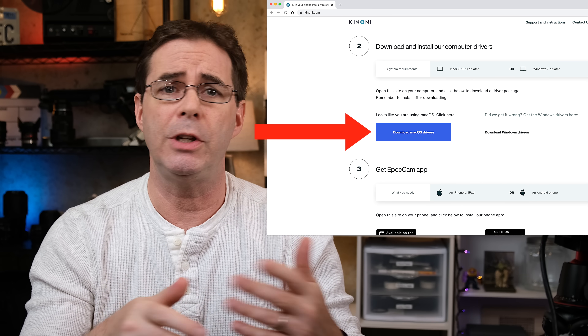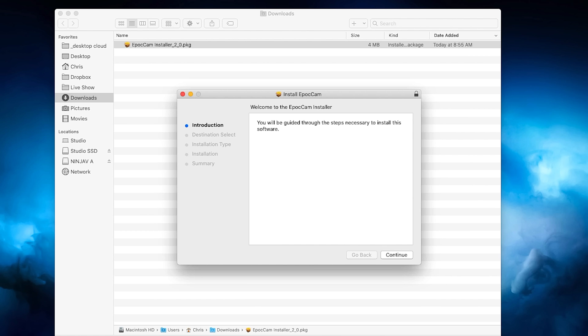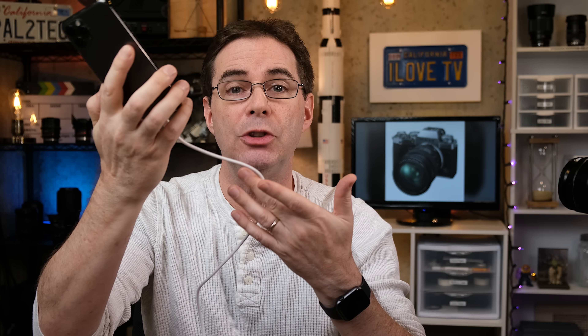You need to do this whether you have a Mac or a PC. Once they're downloaded, go ahead and open them — this is what it looks like on a Mac. You may need to put in your computer's password to get them installed. The process for Windows machines should be very similar. And finally, now that you have them installed, connect your phone to your computer. While the app will work with a wifi connection, it is better to just use a cord and connect your phone straight into your computer.